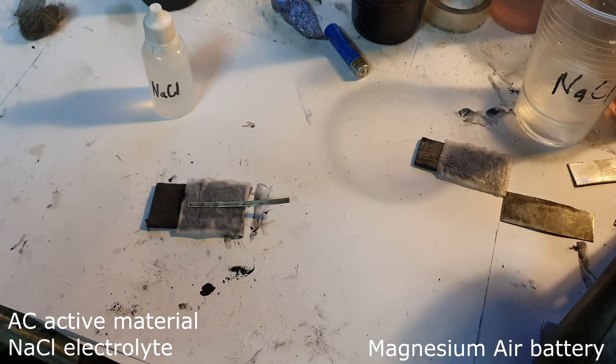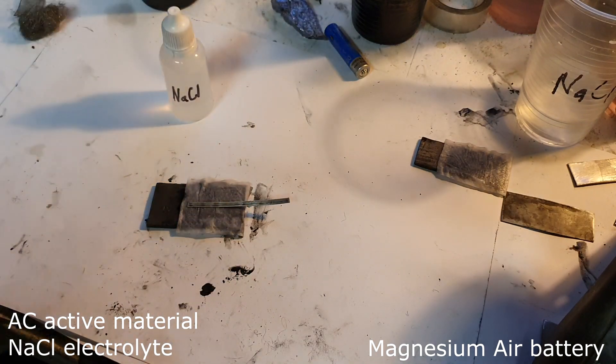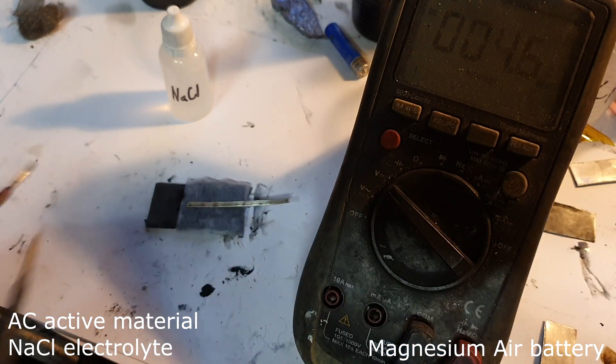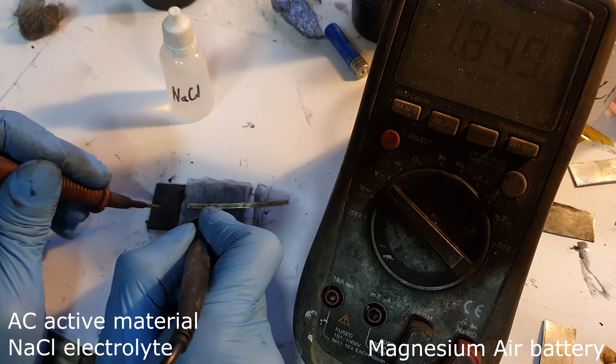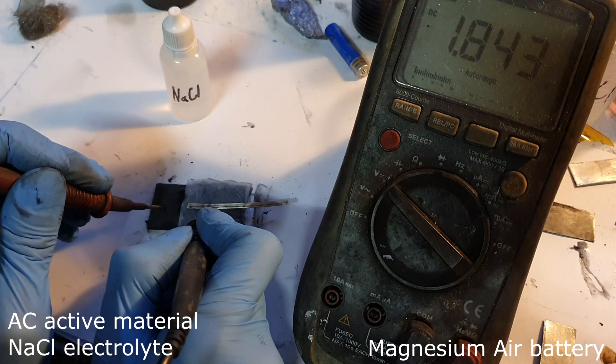The next magnesium air battery has sodium chloride as the electrolyte. I get 1.84 volts.